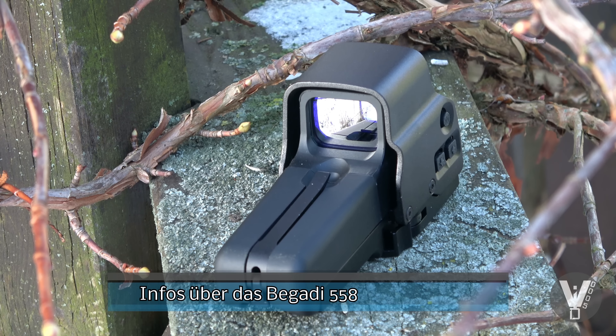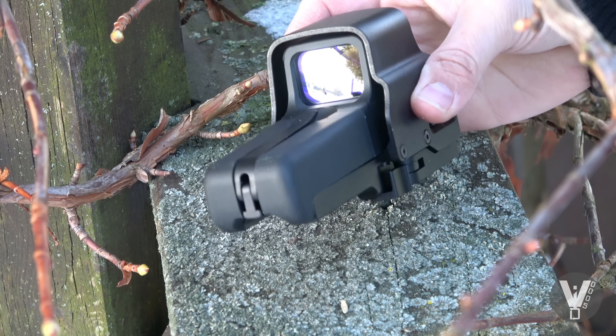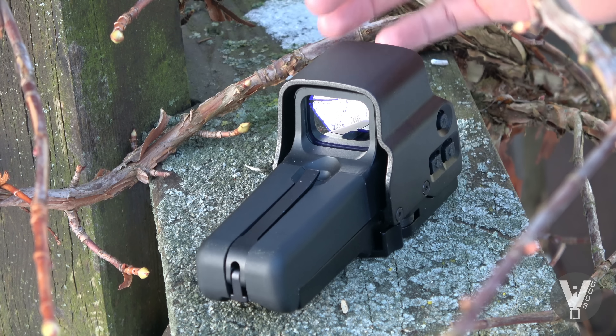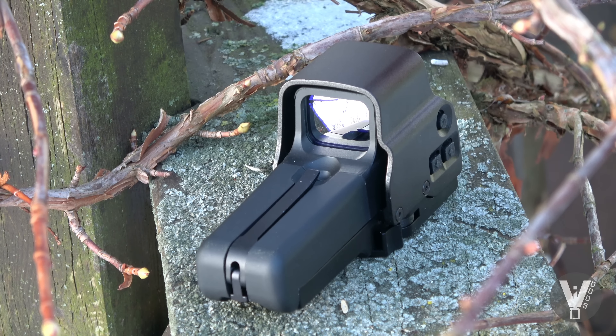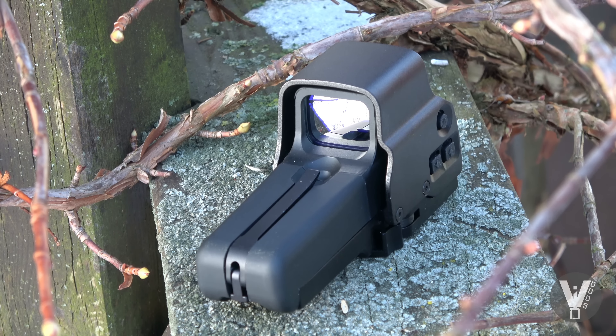Heute mal ein kurzer Überblick über das Begadi EOTech Klon 558. Das ist ein Replika des originalen EOTechs, was eigentlich ein holographisches Visier ist. Letzten Endes ist das hier aber einfach nur ein Red Dot, also ein Reflexvisier, was bautechnisch genau dem EOTech, also dem holographischen Visier, angeglichen ist.